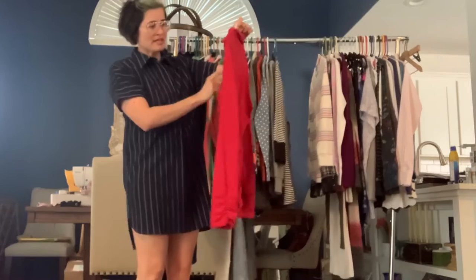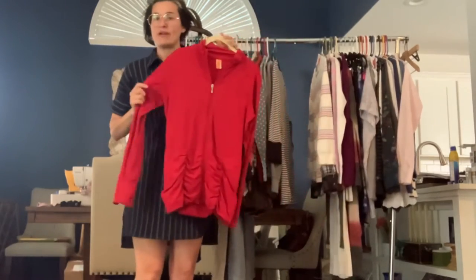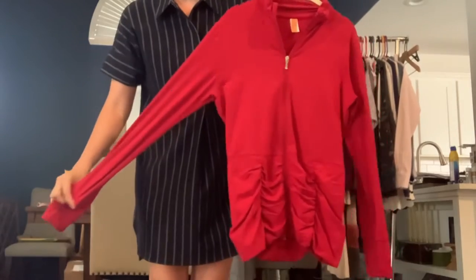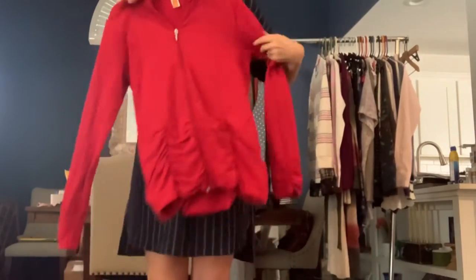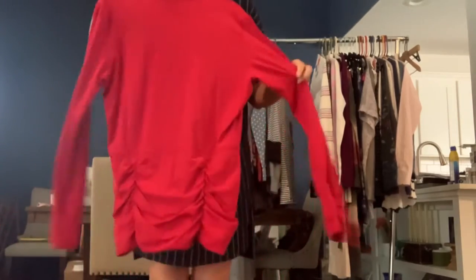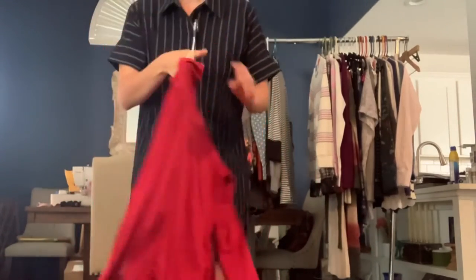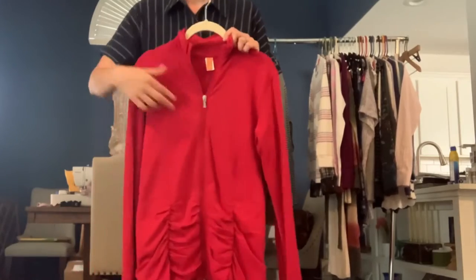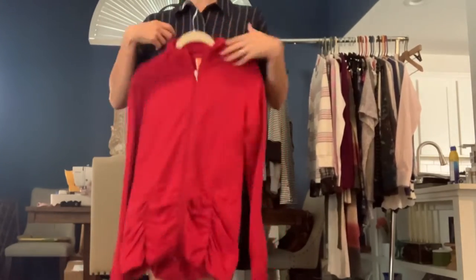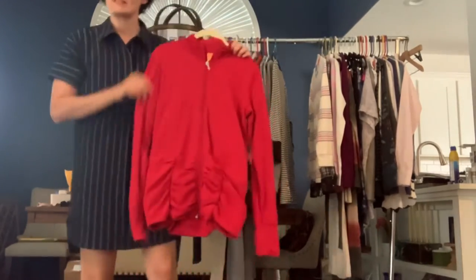We've got a Lucy size medium. This is like a cherry red — it's another running type jacket. It's got a really good stretch to it, so it probably is a little more slim fit. But it's got the cool ruched details, a little bit of a mock neck. It zips all the way down — it's a full zip.